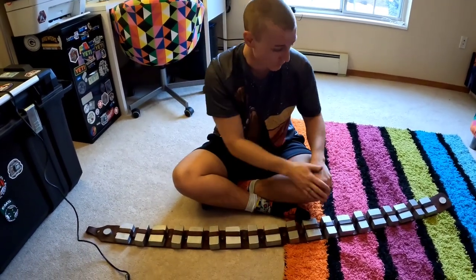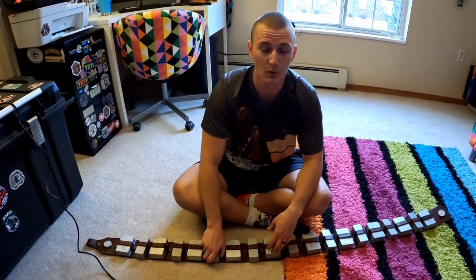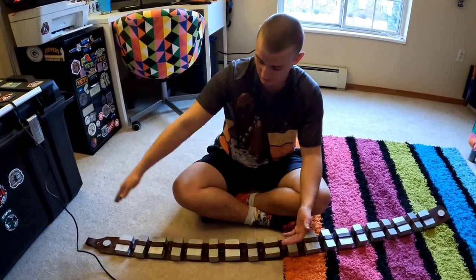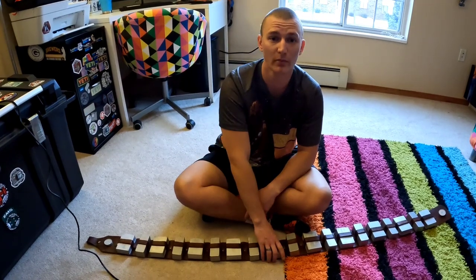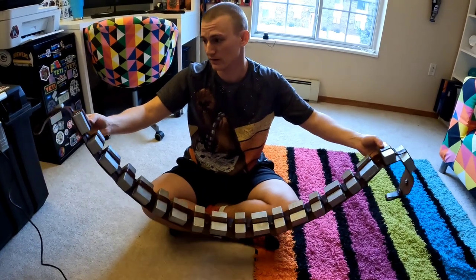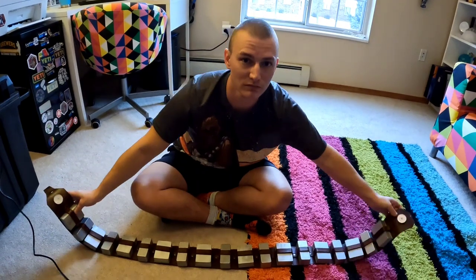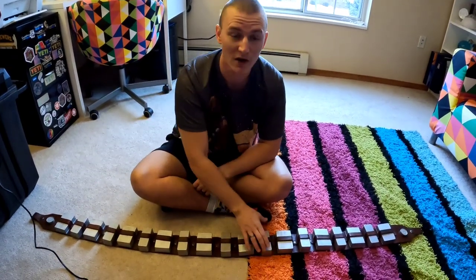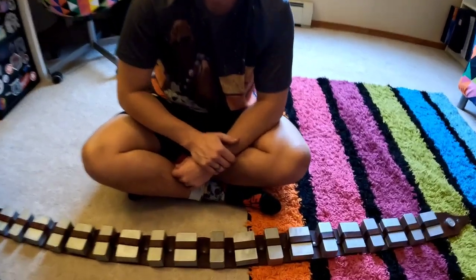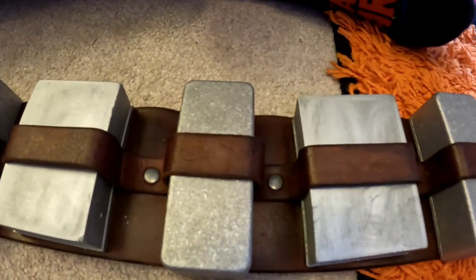The weight of my bandolier before I put the metal small boxes on was 4.1 pounds. After it feels about the same, maybe a touch heavier with the extra hardware. Now I have to wait for the other larger belt boxes to arrive before making the second half of the video. As a comparison you can see how shiny the new ones are compared to the old resin ones.